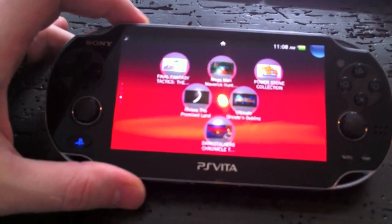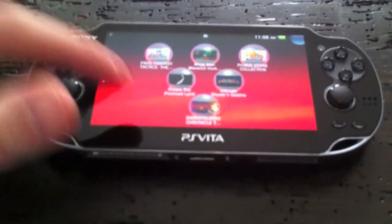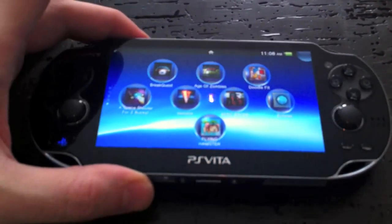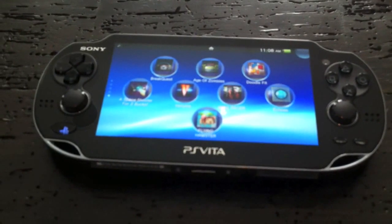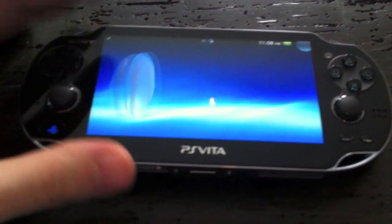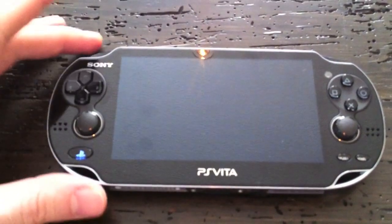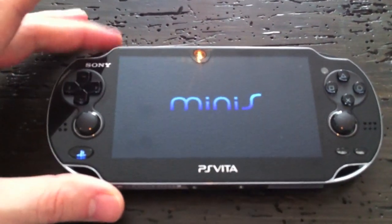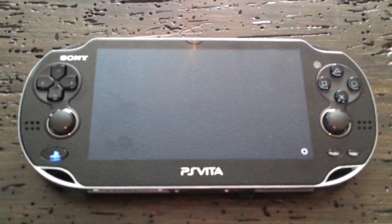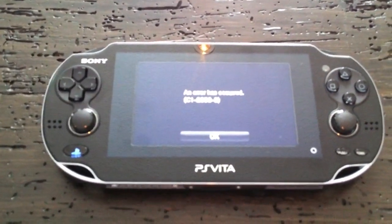For PSP games, I was able to upload Final Fantasy Tactics, Mega Man, Power Stone, Riviera, Ultimate Ghosts and Goblins, and Darkstalkers. As for minis games — I have a lot downloaded but these are the only ones I could get on the device, and none of them work. When you fire them up and go to start, it looks like it's going to work and then an error code pops up. I haven't been able to play a single mini yet, which is a little disappointing.